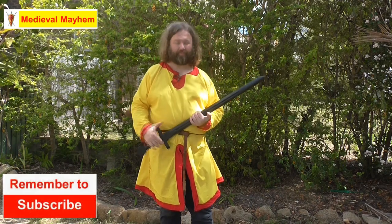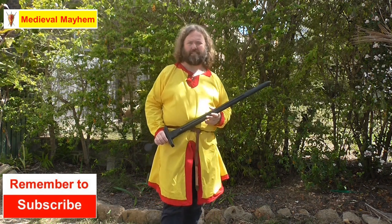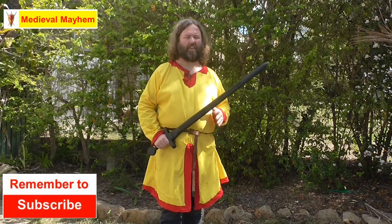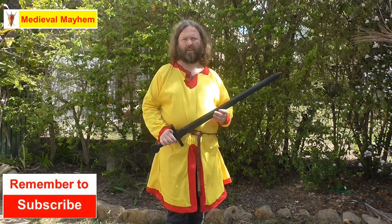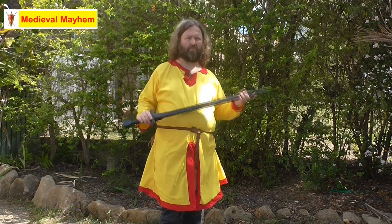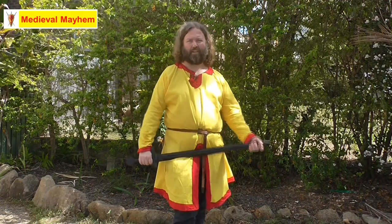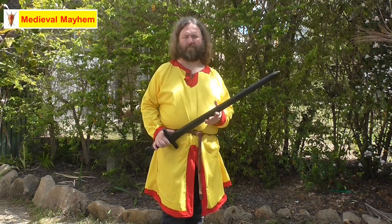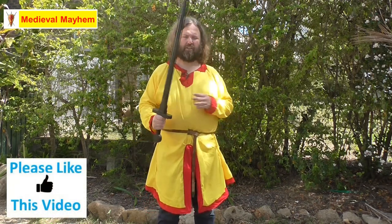So why would you want to learn some of these skills? Well, they look awesome — they really do. And when you start to interplay some of these very basic skills and some of the more advanced skills, you can really see how good they look. Number two, for those of you who are into medieval reenactment, perhaps you'd like to learn, or maybe you've bought a sword and you don't want it to just be a wall hanger. I strongly recommend learning some of these skills.